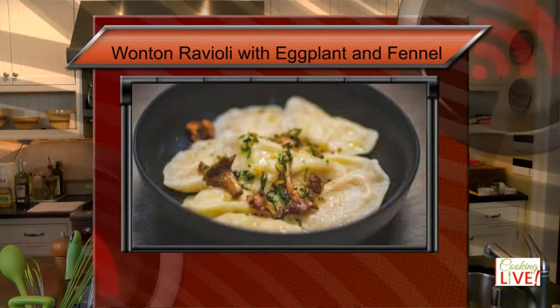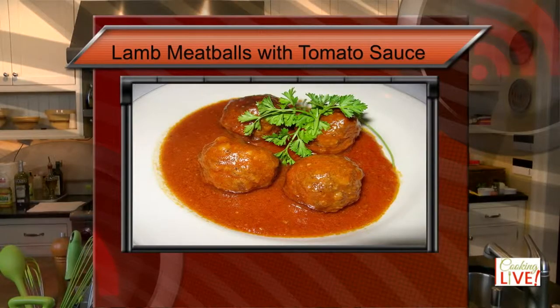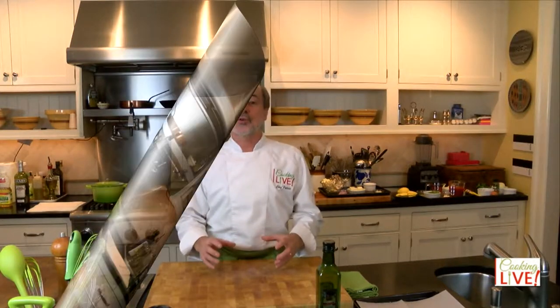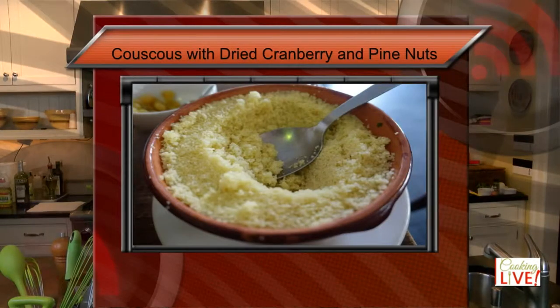Hello everyone and welcome to Cooking Live. I'm Chef Patrice and I'm going to make you a better cook. The first dish we're going to do is a roasted eggplant with fennel ravioli — we'll be making the ravioli with a wonton wrapper. For the main course, we're going to braise lamb meatballs in a tomato sauce and serve them over couscous with cranberry and toasted pine nuts. It's going to be just delicious.